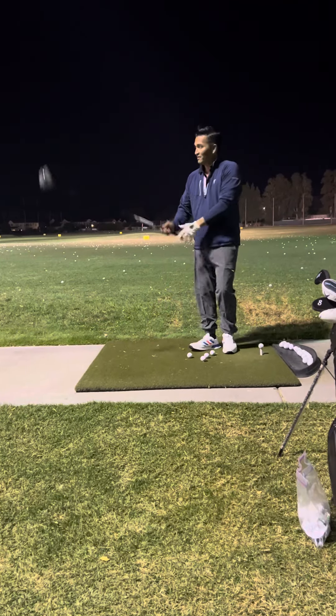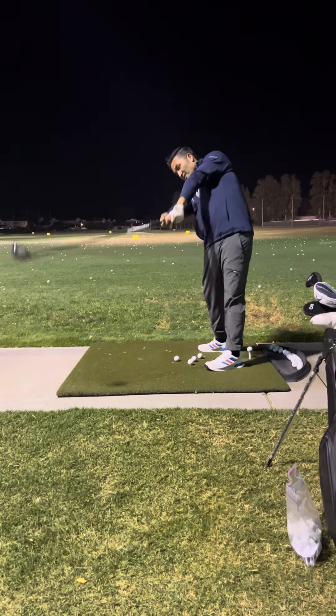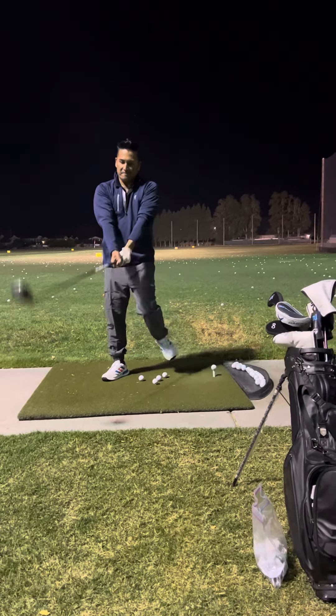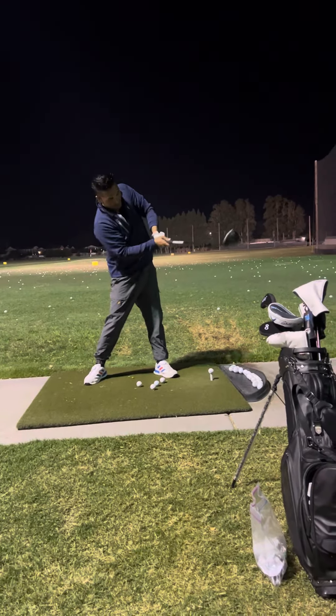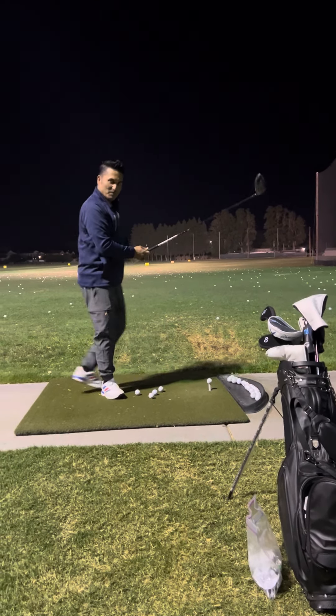Okay, five balls. Extend the arm towards first base. Drop the hands here. Extend it towards first base. Extend. Don't do this — if you do that, you slice the ball.